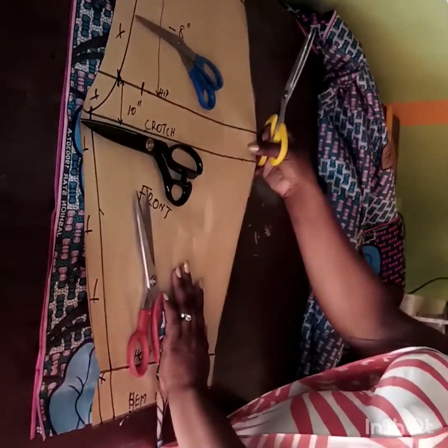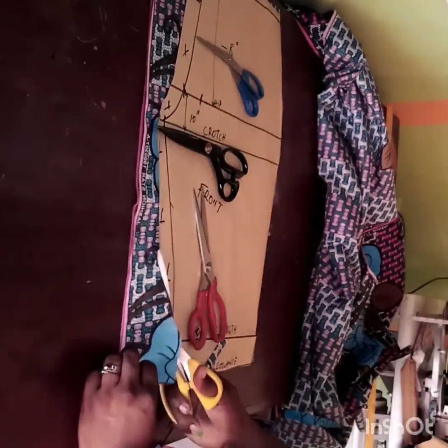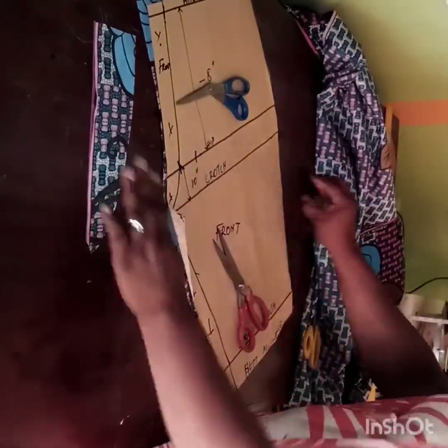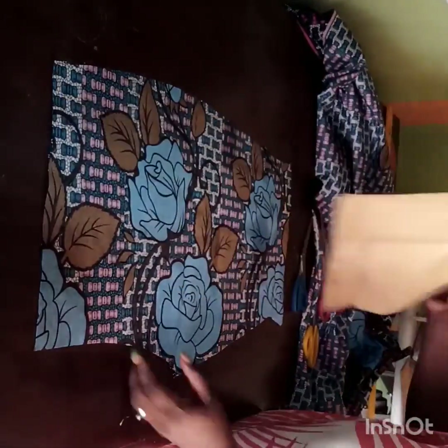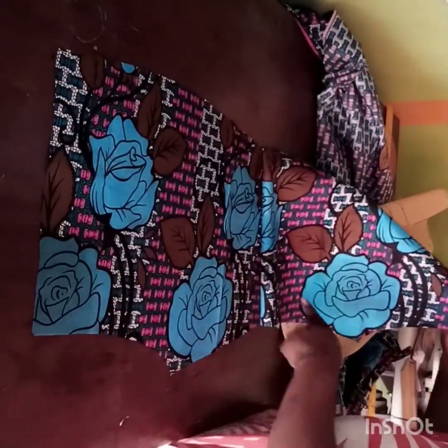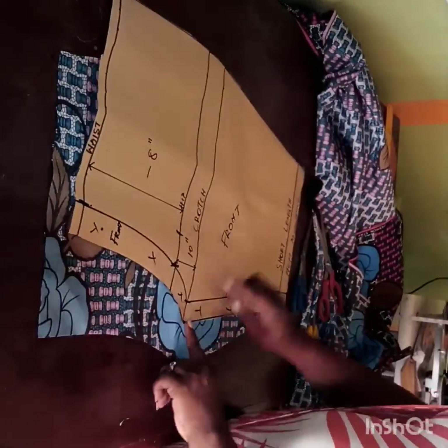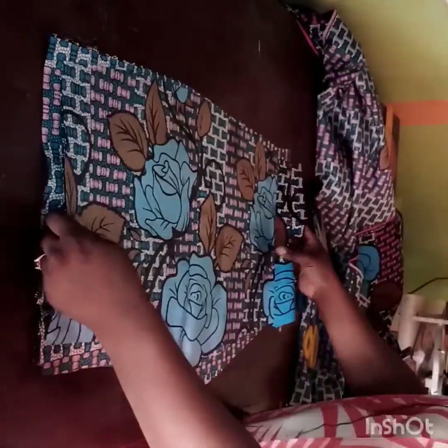I'll cut through the hem and down to the other side. I want to make sure everything is properly aligned — you don't want to take any chances and have your shorts not fitting. I have my front pattern now. Because the Ankara fabric is really very light, I apply Estee or Paper Estee to interface it. And you can see I have those beautiful flowers on my front pattern. For the lining, I cut exactly what I have for front and back, attach the lining to the fabric, then overlock the edges.